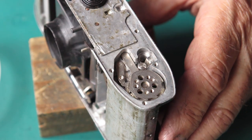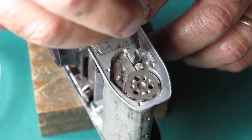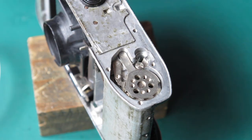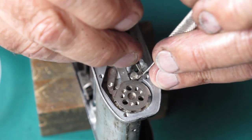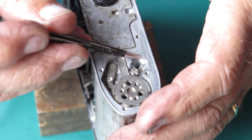I've got to lift this end of the spring over that side of that lever — like that. Now that lever is spring-loaded.